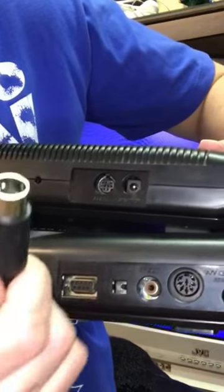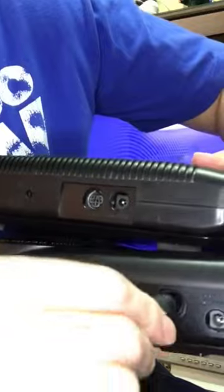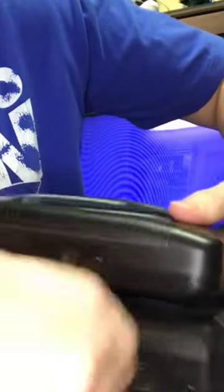Which is why when you're buying one of these cables you have to know which one you want. I want the Model 1 cable for my Model 1 because it's simply too big to fit the Model 2.